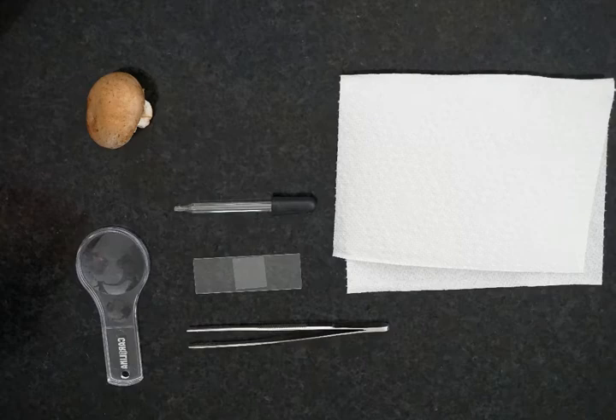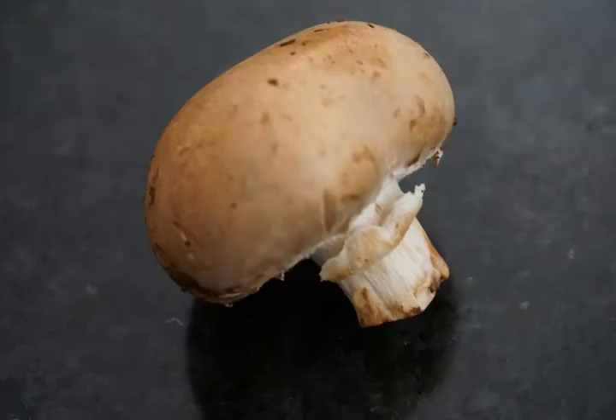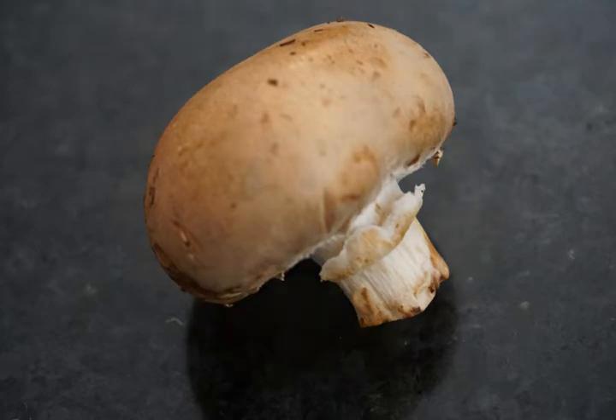You'll also need a microscope, which I don't have pictured. The first thing you're going to do is draw a picture of your mushroom and label the stalk, the cap, and the gills.